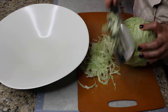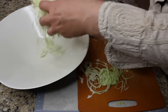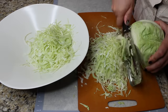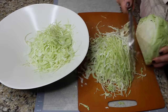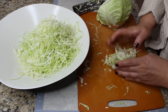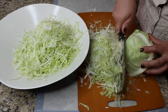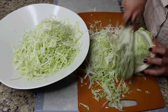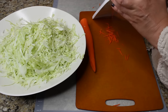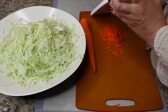We can start by slicing our cabbage. I'm using a special tool, but you can use a knife — just make sure you're slicing it all the way around, leaving the cabbage looking sort of like spaghetti. It's gonna look good, taste good, and it's just prettier. That's the original way we cut cabbage in Russia. For the carrots, I'm going to use a julienne slicer to keep it all uniform.